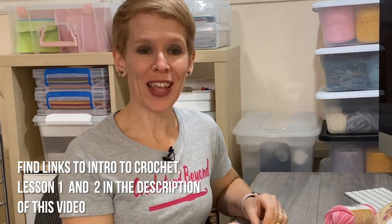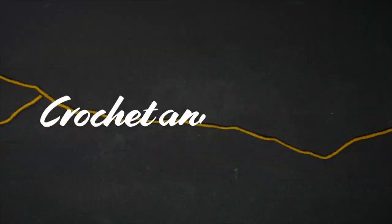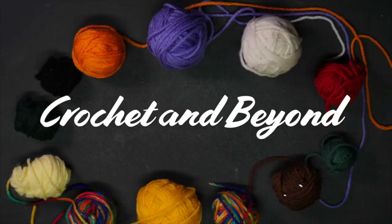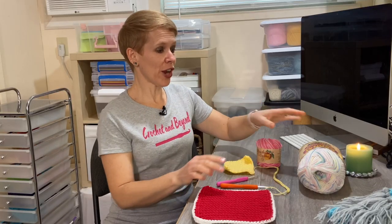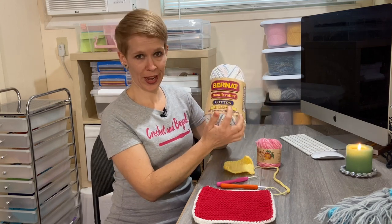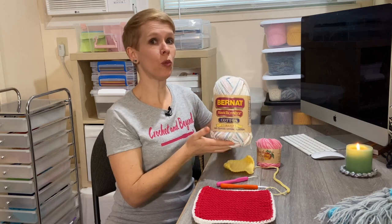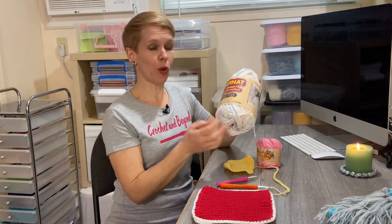The project you're going to do today will be a double-sided pot holder. Because you're making a pot holder, the yarn you're going to use is cotton. The acrylic worsted weight yarn, like Red Heart, will not work because that's acrylic and is not very good with heat or water. Cotton will do great for anything in the kitchen.